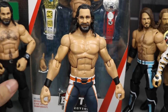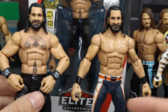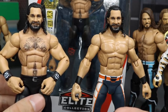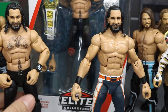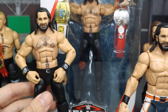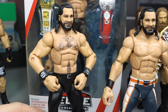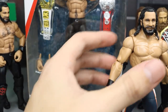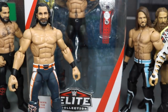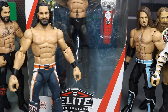For the chest hair, since I was using the Elite 45 torso, I'm not going to torso swap just for chest hair — I'll come in with a pencil like I did on other Seth Rollins customs. Speaking of which, I found two more Top Talent Seth Rollins at Walmart and picked them both up. We have one from yesterday's video and one still in the package — we don't collect carded figures here, so we're opening it. Congratulations to Seth Rollins, by the way.